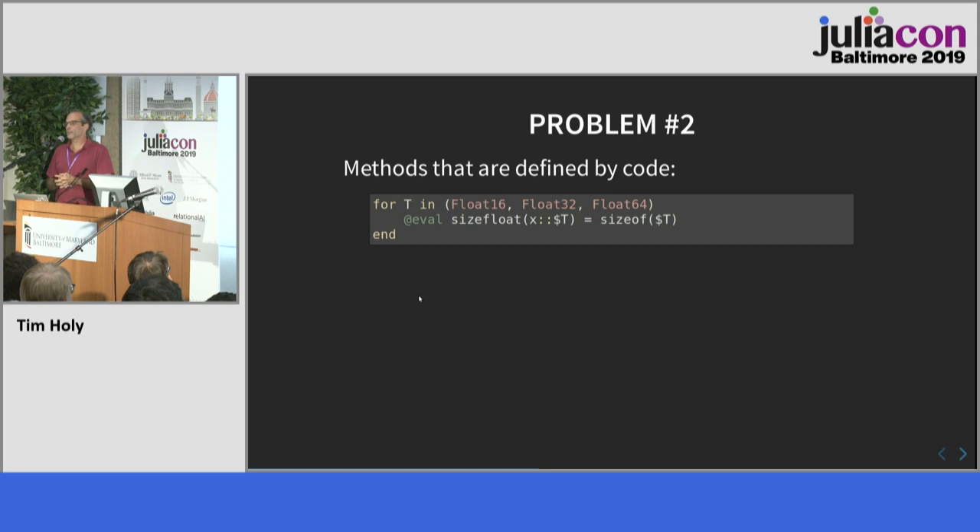Problem number two is closely related. It comes down to methods defined by code. Here's a simple loop that iterates through a list of types and uses an eval statement to create three separate methods of a function called size_float, specialized for three different floating-point types. Now suppose I edit this block and delete the Float16 version but leave the others. In theory, Revise should delete the Float16 method but leave Float32 and Float64 intact — and ideally not force recompilation of those unchanged methods.